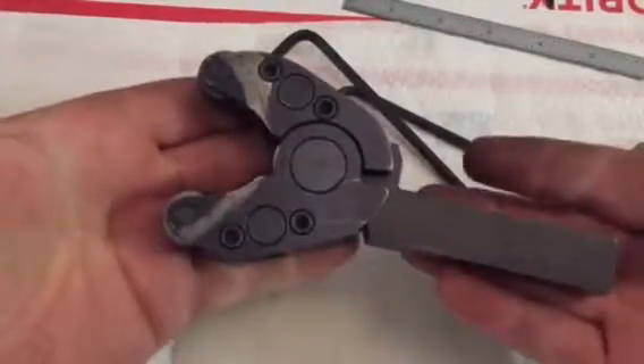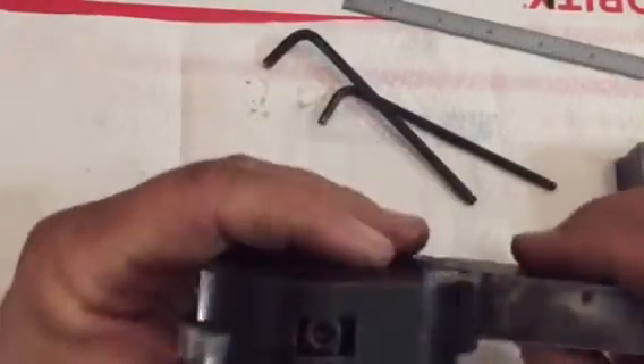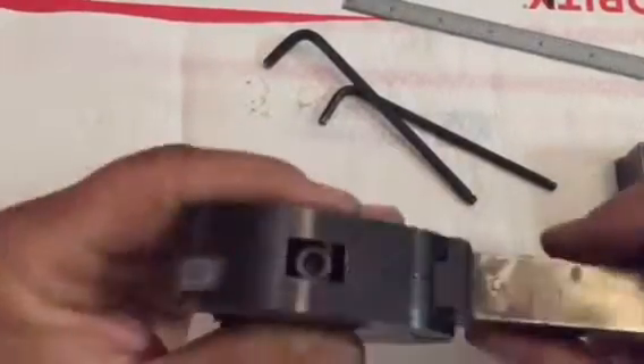That's pretty much it. As you can see, teardown and reassembly is pretty straightforward. You wouldn't catch me trying to reproduce one of these things, but I know some of you guys out there are well capable.